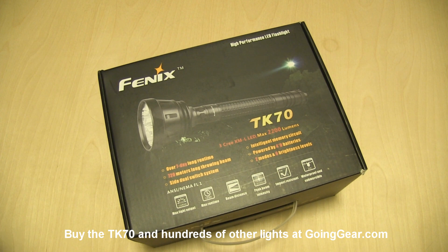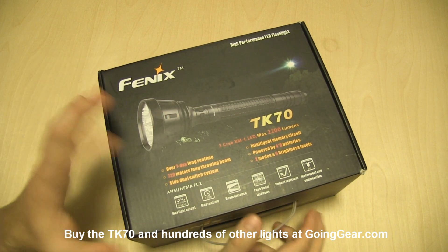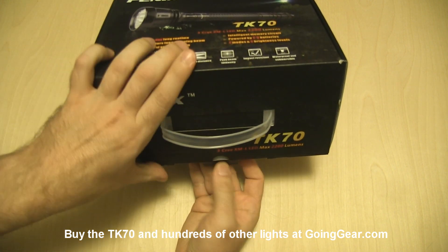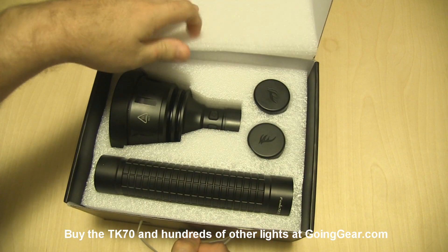Hey guys, it's Marshall from Going Gear and today we're going to take a look at a light that a lot of people have been asking about, the Phoenix TK70. I've been kind of slack on doing reviews lately, I've had a lot of other stuff going on, so sorry this one took so long, but we'll be sure to give it the proper treatment.